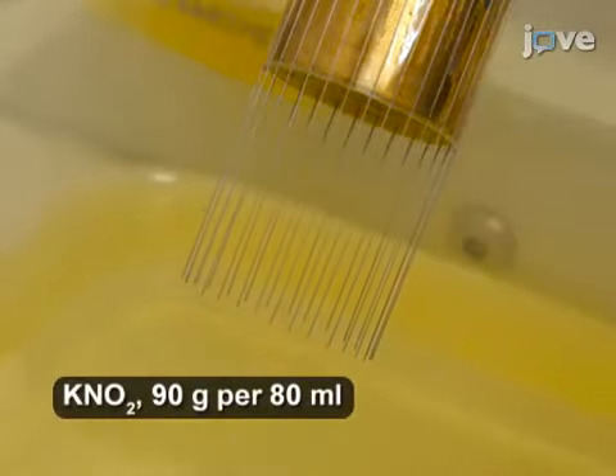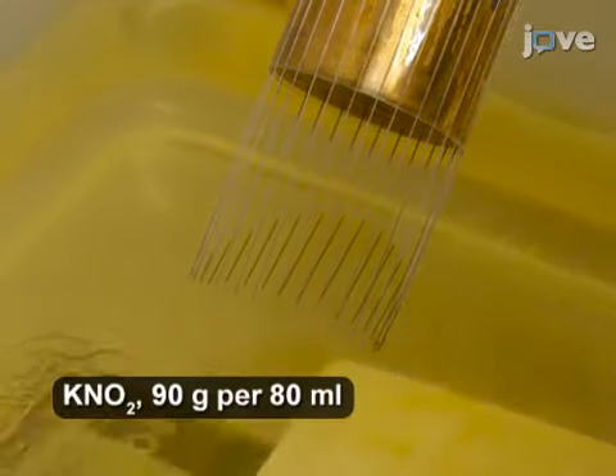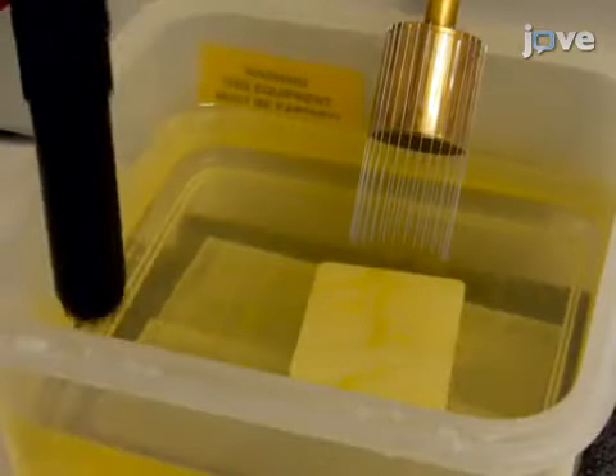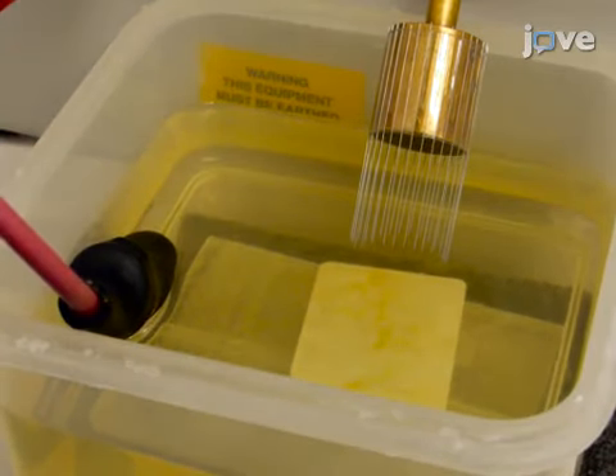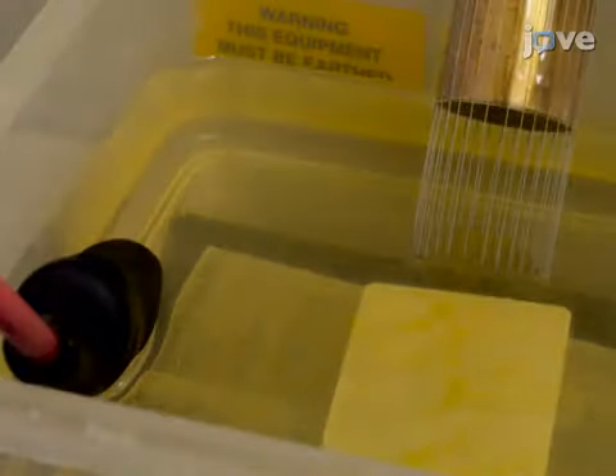Subsequently, immerse one-third of the wires in the solution. Next, immerse a carbon rod electrode into the etching bath to close the circuit. Turn on the workstation so the spindle starts to rotate.